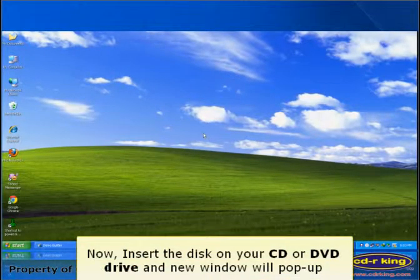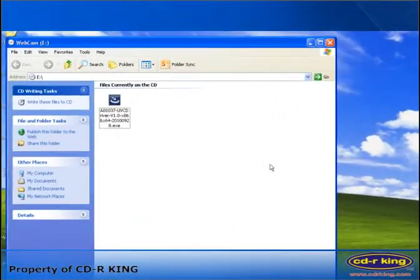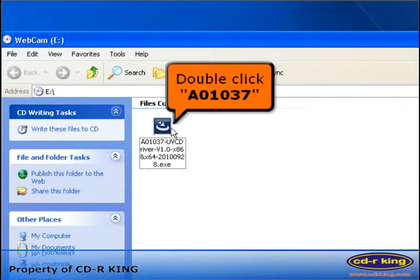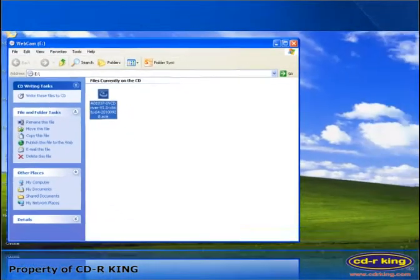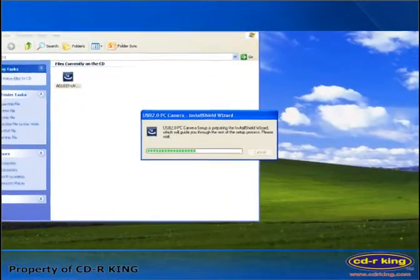Now, insert the disk into your CD or DVD drive, and a new window will pop up. Double click A01037. The InstallShield Wizard will pop up.